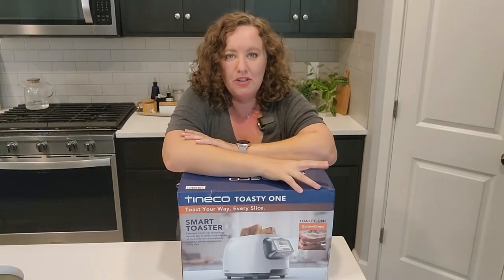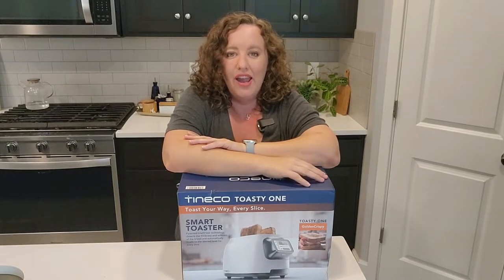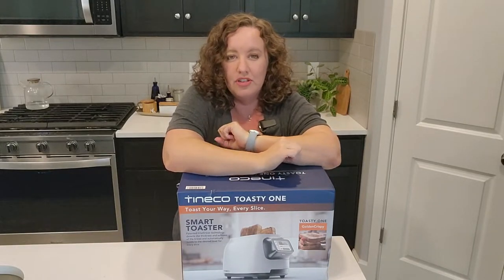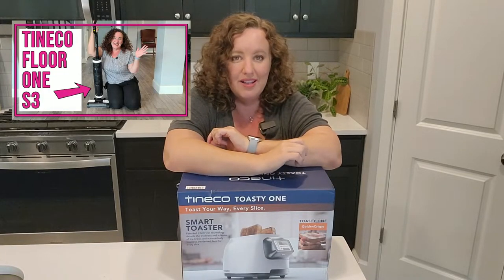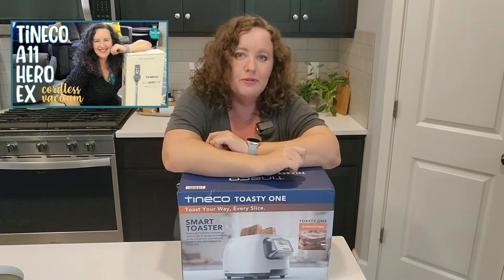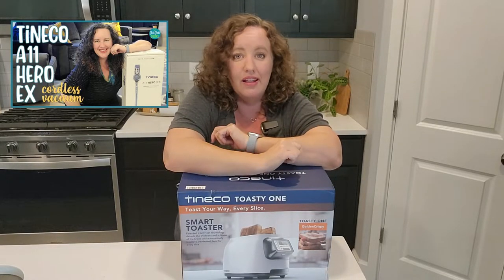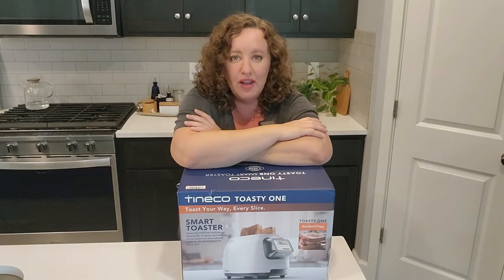Anybody who's been on my channel for a while knows that I love Tyneco. I have two Tyneco products. The first is an all-in-one vacuum mop called the Floor 1 S3, and the other is a cordless vacuum called the A11EX. I will link down below the two reviews I have on those.